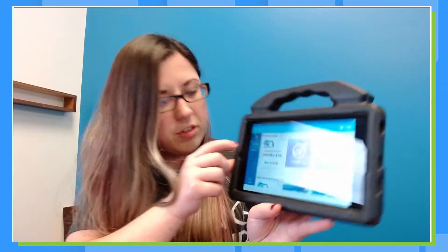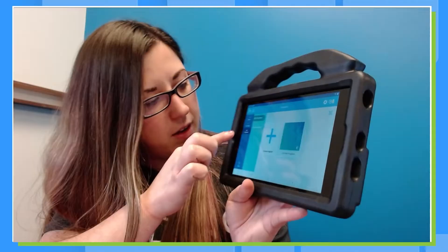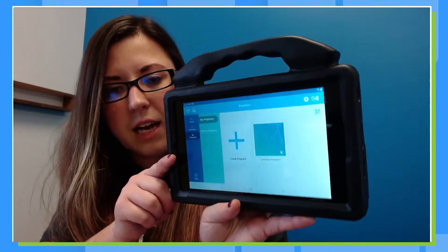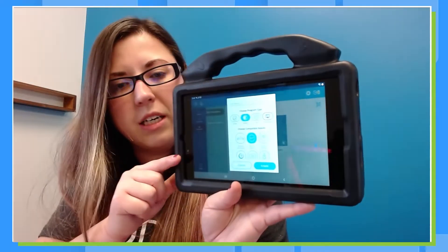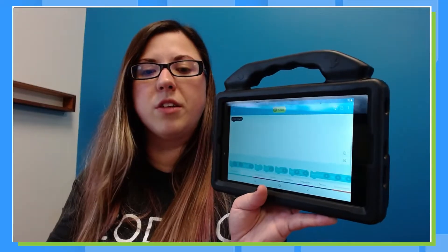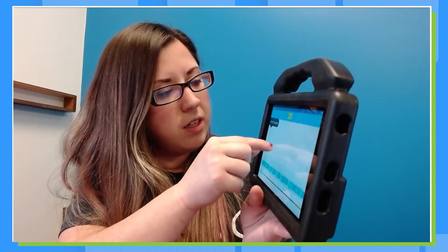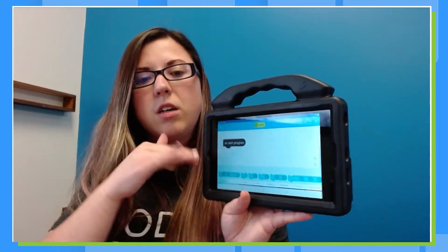Our coding screen — we're going to go to Programs in the blue bar. I'm going to add a new program and hit Create. It's asking what type of program and what type of robot I'm using. I want block-based and I want it to be a Sphero Bolt. It's going to come up with a block — it's an event. Events are when our code starts. This block says 'on start program,' so whatever is connected to this block, when I hit start, it will automatically do that.